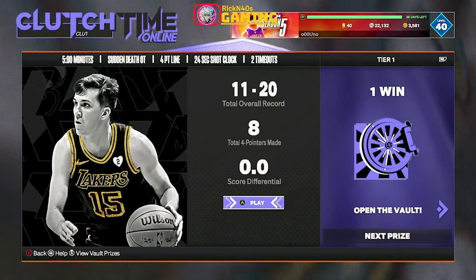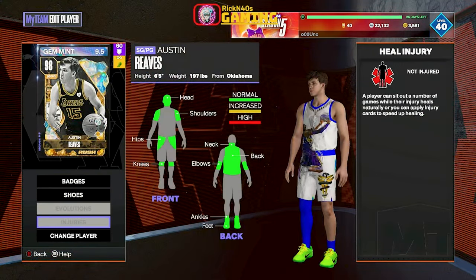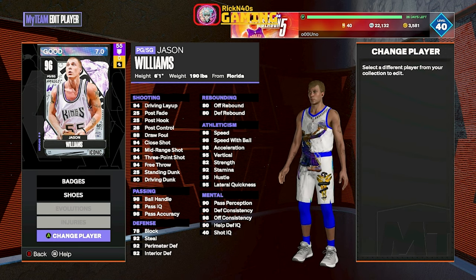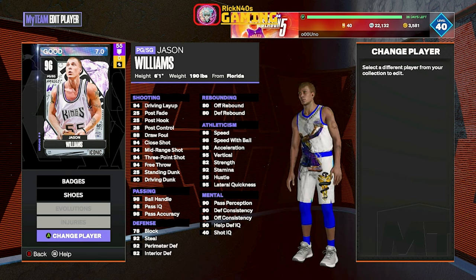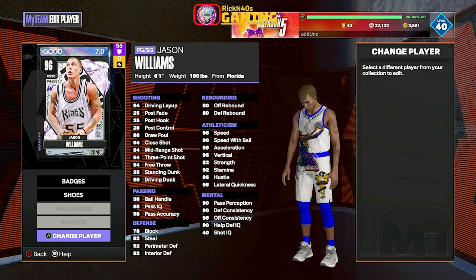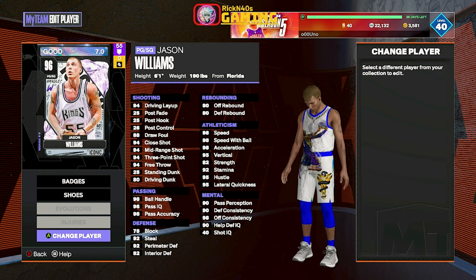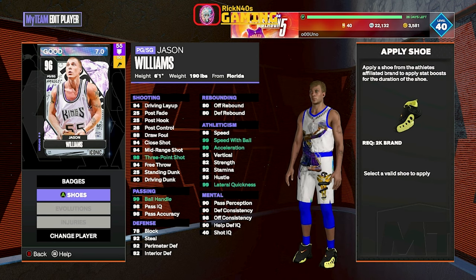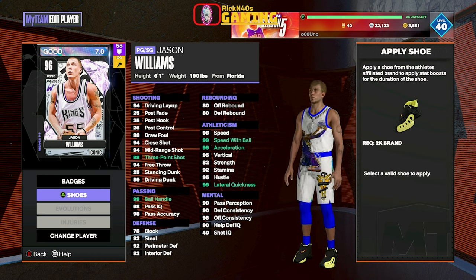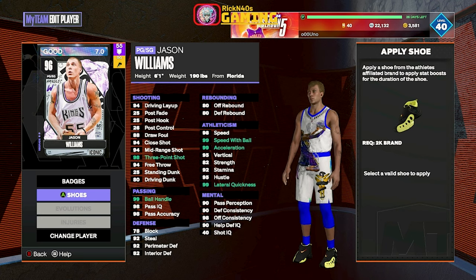Let's throw a shoe on buddy — I like to grade my cards and throw a shoe on them, just to be legit. Let's edit this guy and see what shoe he actually needs. We can get him to a 98 three-point shot. His speed, acceleration, ball handling is already pretty high. We're gonna go with the Gary Payton Nike Zoom GP — got that three-pointer up to 98, 99 speed with ball, 99 acceleration, 99 lateral, 99 ball handle.